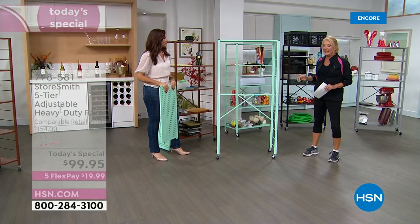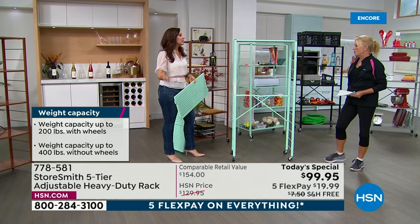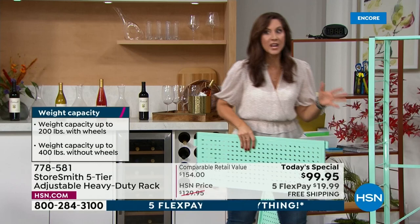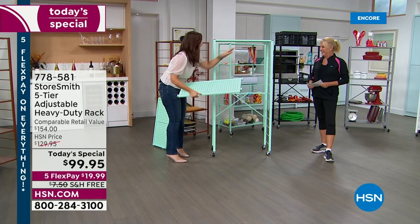Putting in the shelf pieces is what gives it that incredible stability and strength. If you need to put it away or collapse it, it makes it easy to move from place to place. On wheels it's movable; without wheels you get up to 400 pounds of sheer storage. It comes with anti-tip hardware as well, so if you have it out in the garage stacked full, it's not going to move.